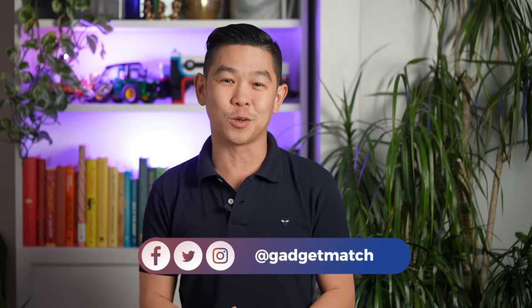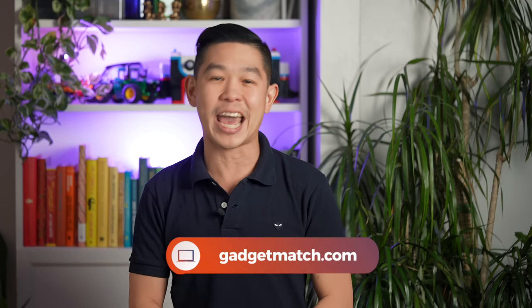And that was our Oppo Find N2 Flip review. If you'd like to see more videos like this one, subscribe to this YouTube channel and hit that bell icon so you get notified as soon as we upload. We're heading to Barcelona for Mobile World Congress, so there are plenty of videos yet to come real soon. Subscribe to me or follow me on social media for all the behind-the-scenes fun, and for news and updates, make Gadgetmatch.com your daily habit. Until the next video, I'm Michael Josh — thanks for dropping by.